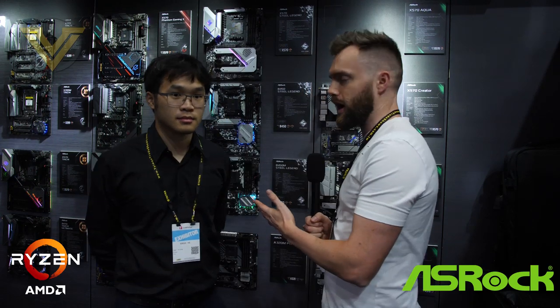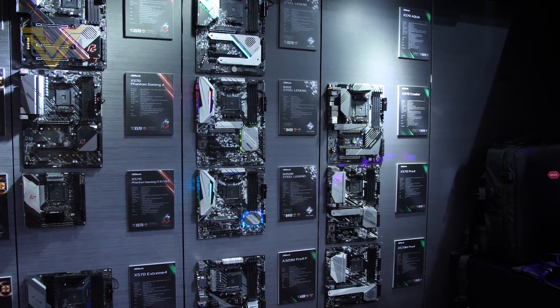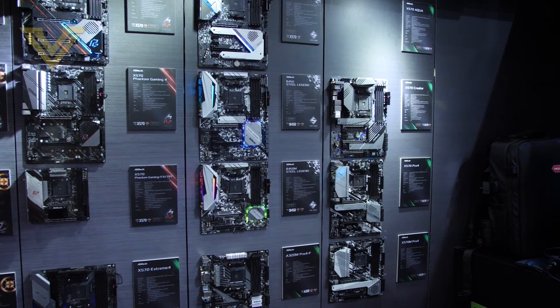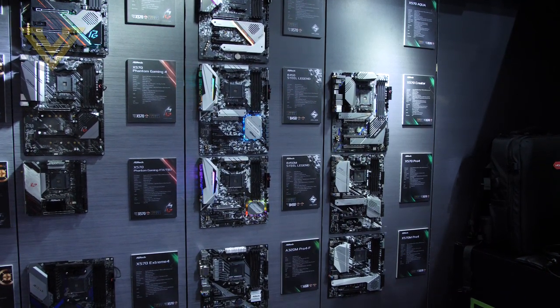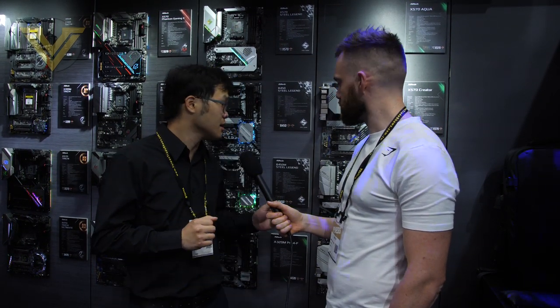It's day one at Computex 2019 and we're over at the ASRock booth. Edwin is going to talk us through some of the boards here. The X570 has just been unveiled and ASRock has around 10 boards coming — from mini ATX all the way to full-size extended ATX.